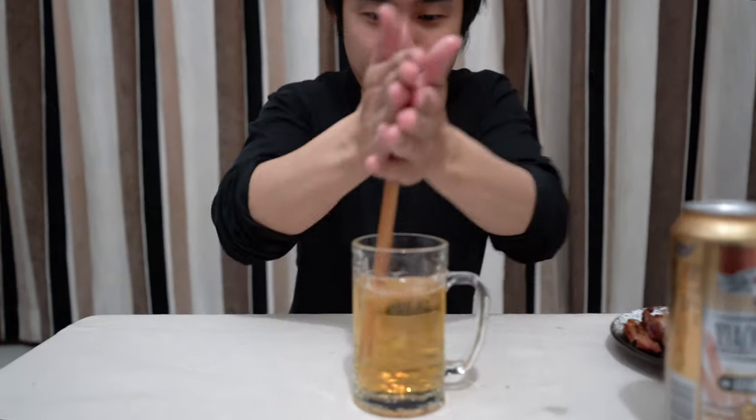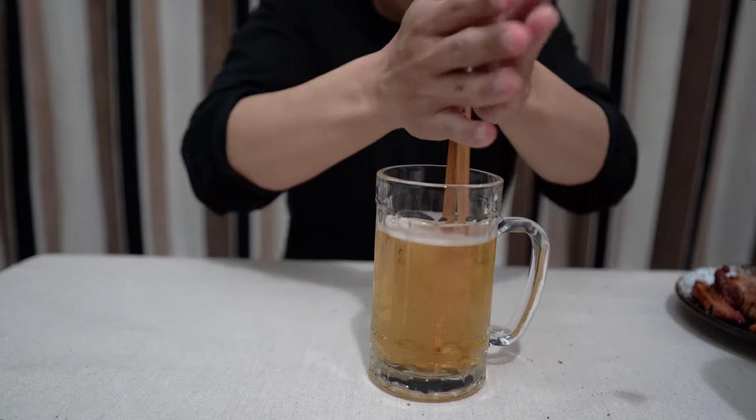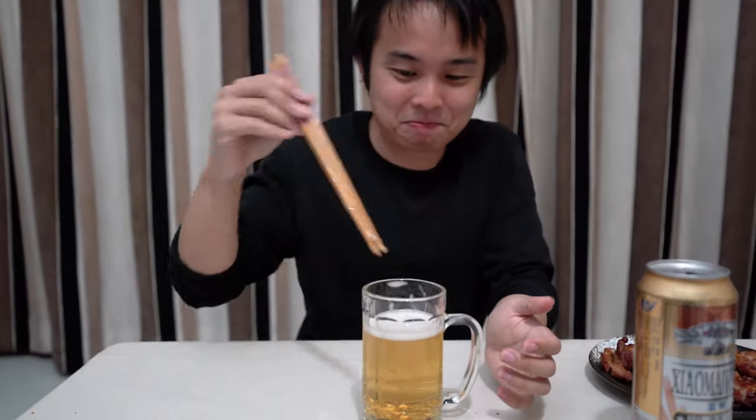Let's see if we can do something about the foam. I've seen some people do this to make the beer foamy again. Guess it doesn't work on this one.